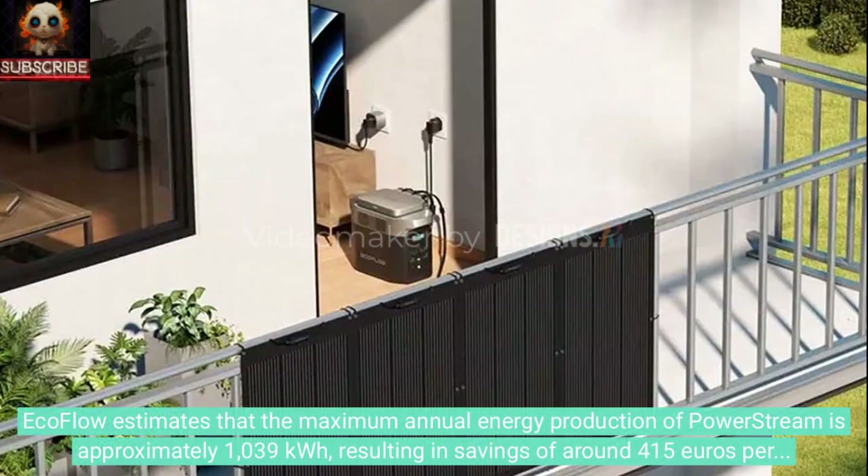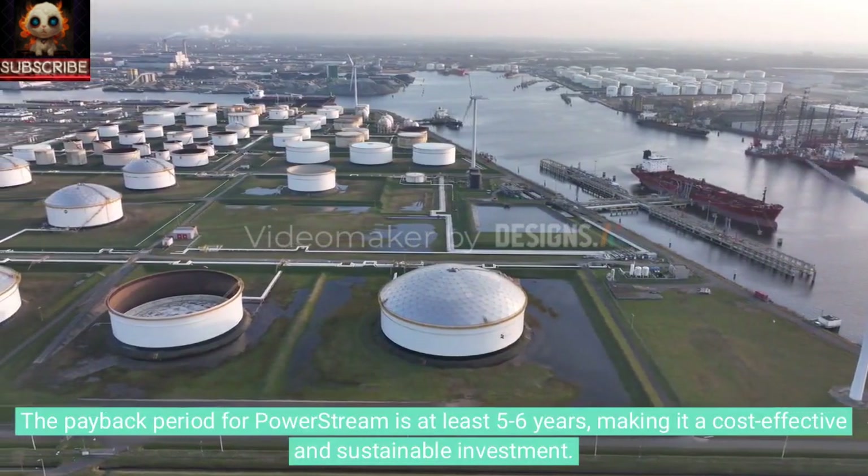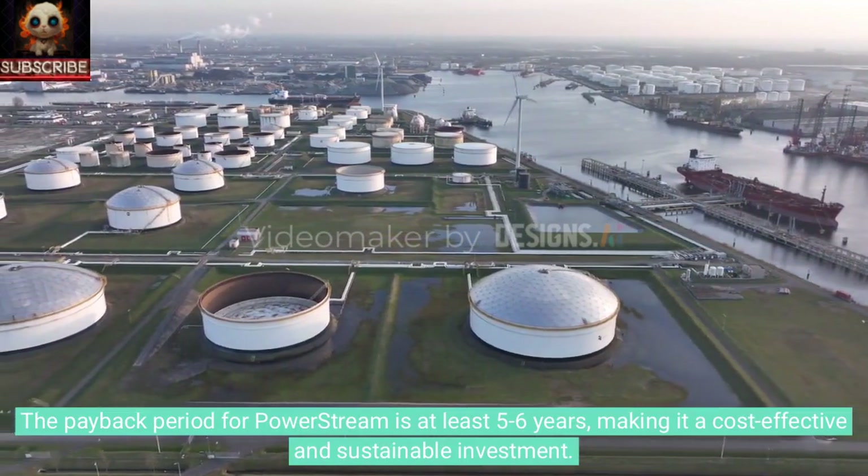EcoFlow estimates that the maximum annual energy production of PowerStream is approximately 1,039 kWh, resulting in savings of around €415 per year for European users. The payback period for PowerStream is at least 5-6 years, making it a cost-effective and sustainable investment.